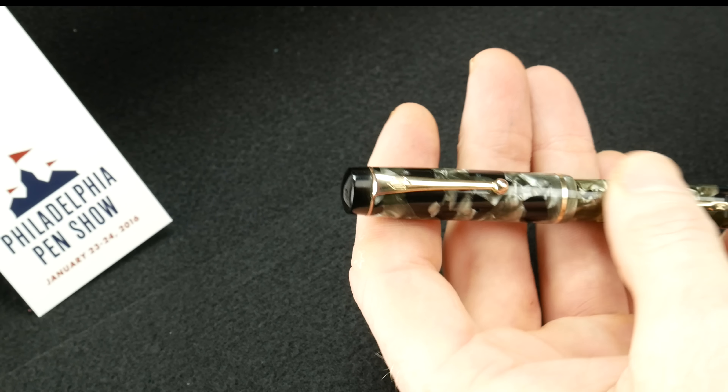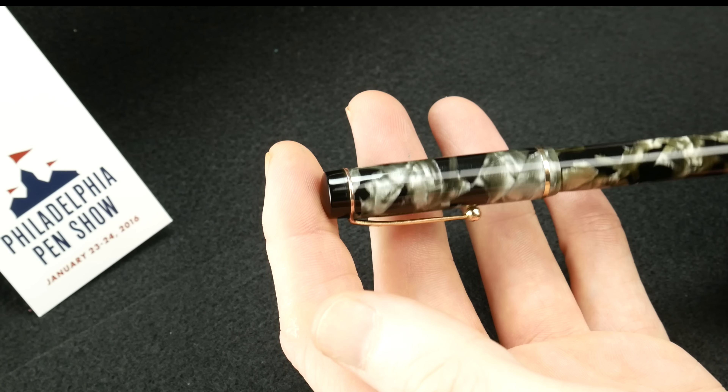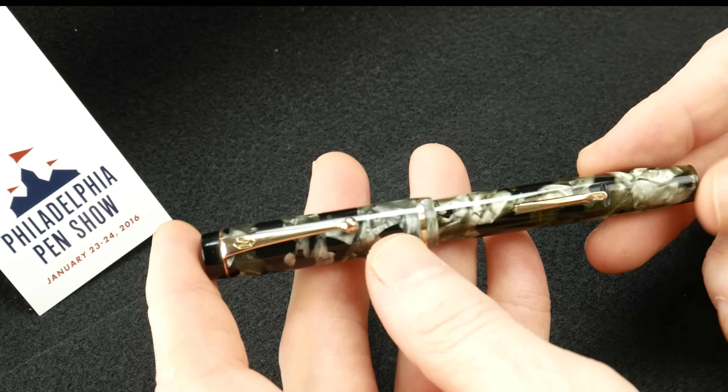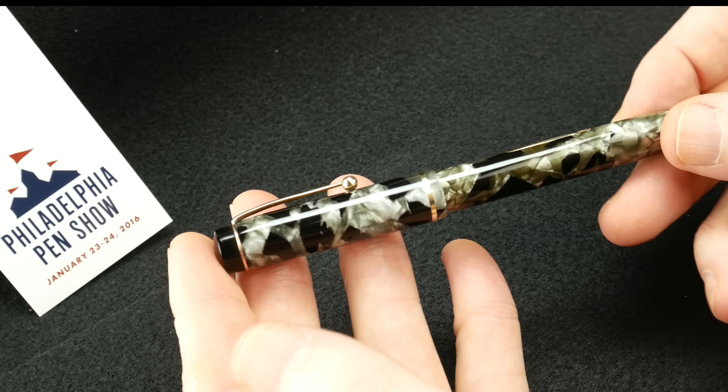Beautiful pen that he supplied — he just recently restored this. This pen, believe it or not, being 80 years old, looks almost brand new.